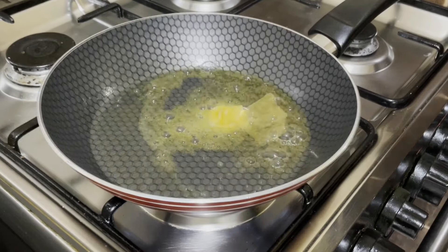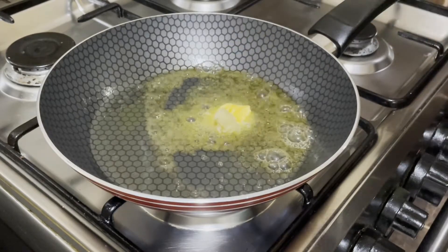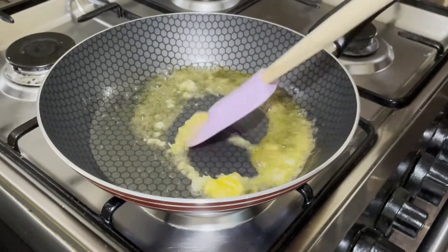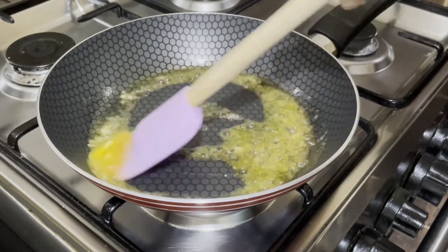Melt the butter then add the garlic. Butter and garlic are a very good source of vitamin A, E and K. Saute over medium fire to avoid burning the butter.